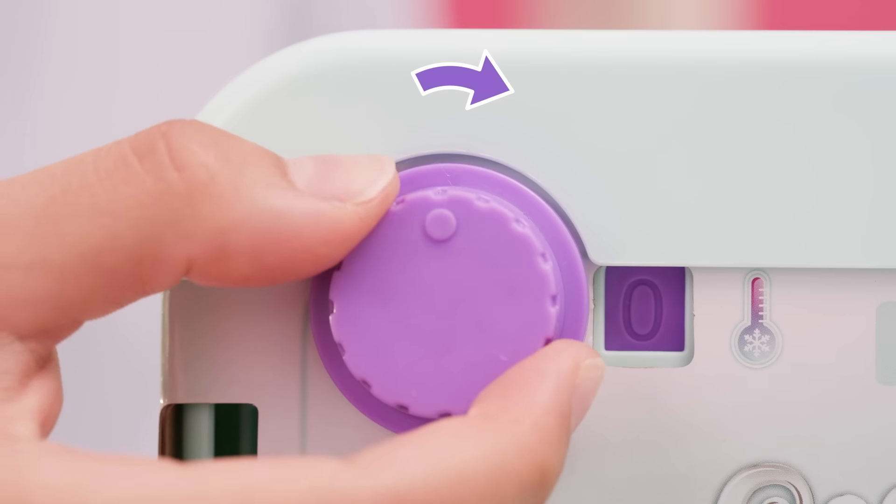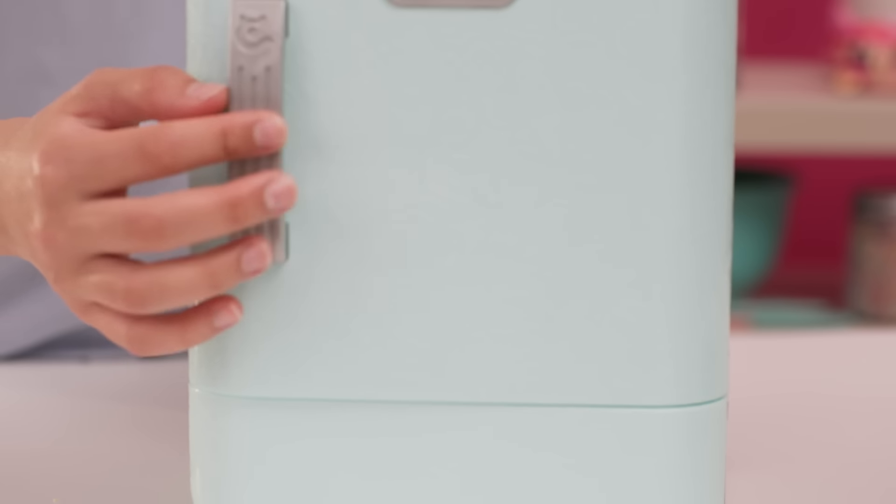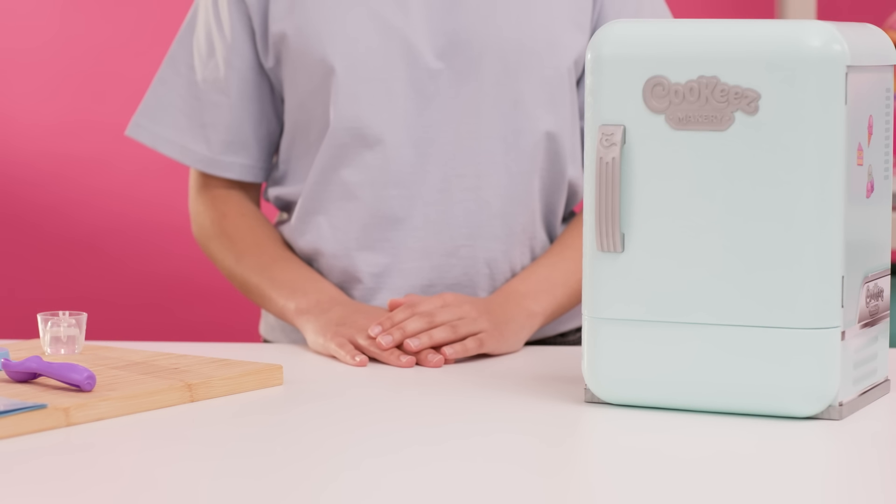Place the cake into the Cookies fridge. Rotate the dial clockwise to minus 10 and close the door firmly.